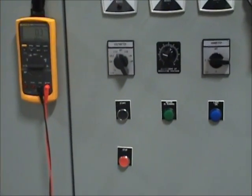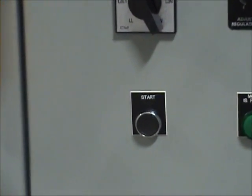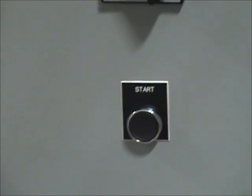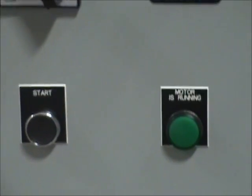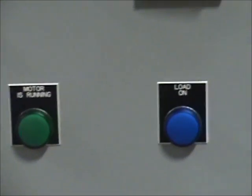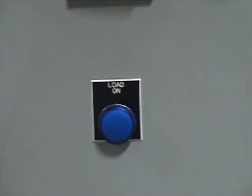The motor generator set is simply started by pushing the black start button. Once the system gets up to speed, the green motor run light will illuminate, and when the customer shuts the output circuit breaker, a blue light will illuminate, indicating that the motor generator set is at rated voltage and ready to be loaded.